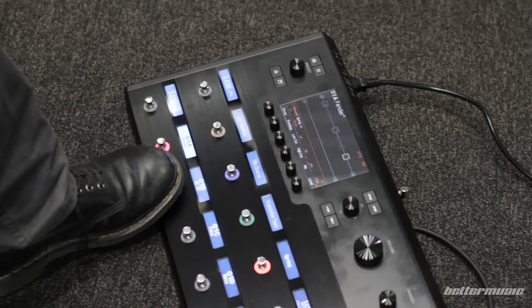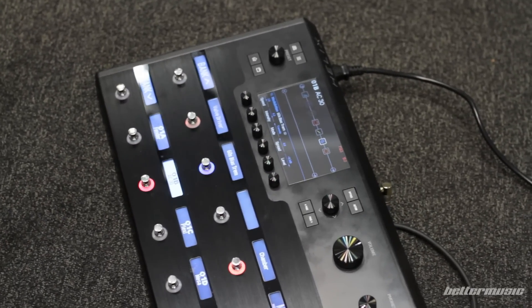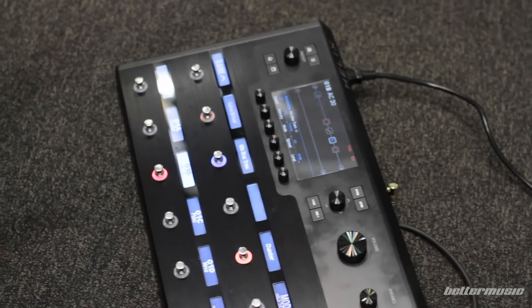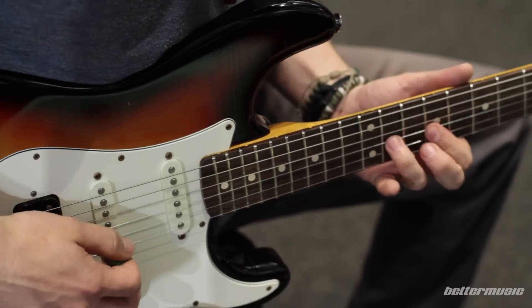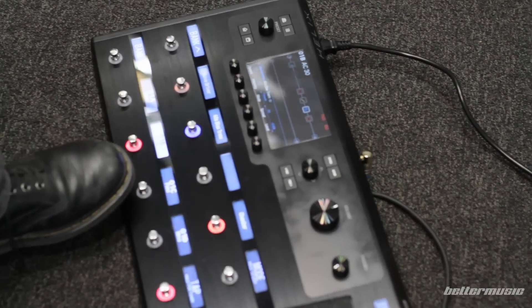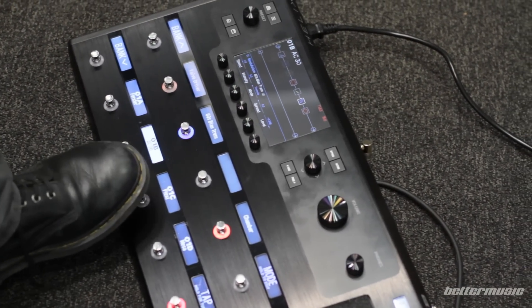AC-30 with a bit of Trem. And a bit of a Plexi with a couple of — I think maybe a Tube Screamer and some Delay.